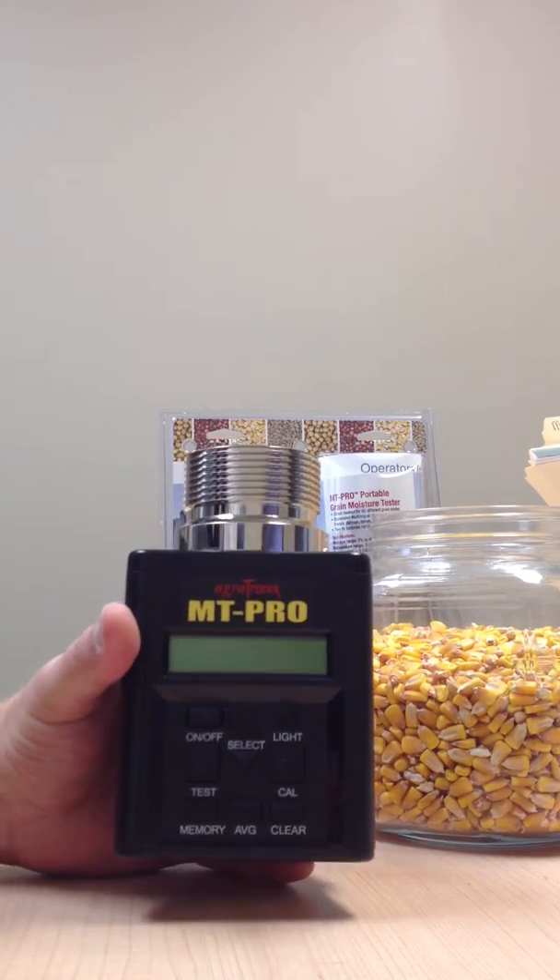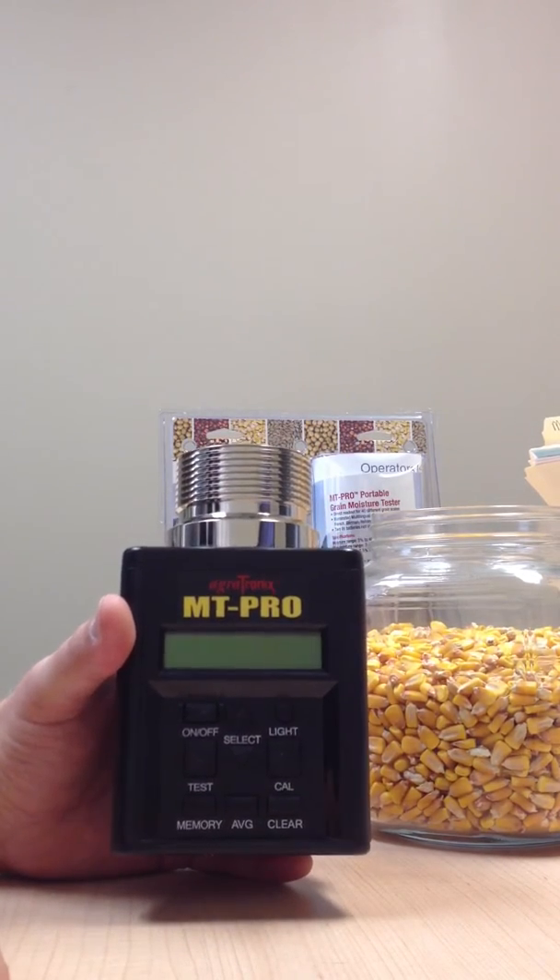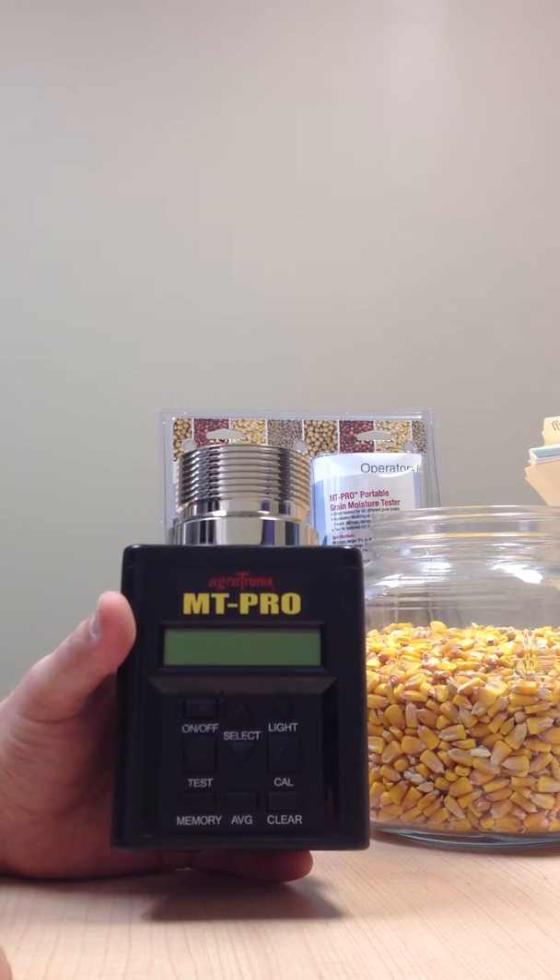This is going to be a quick training session on the MT Pro by Agritronics. This is a grain tester.